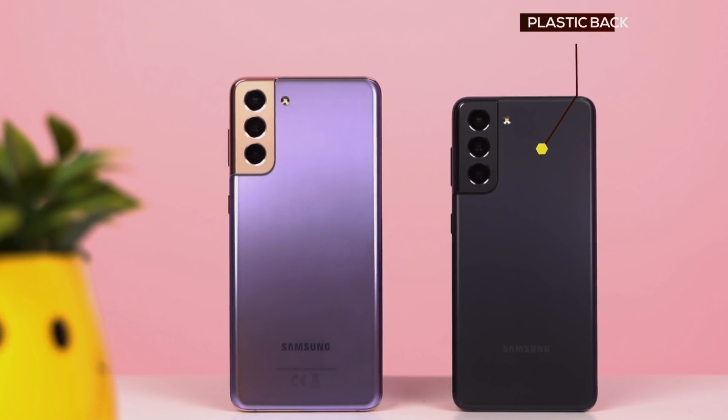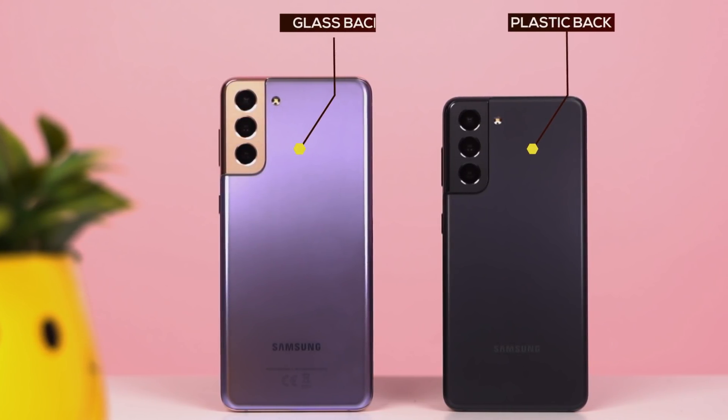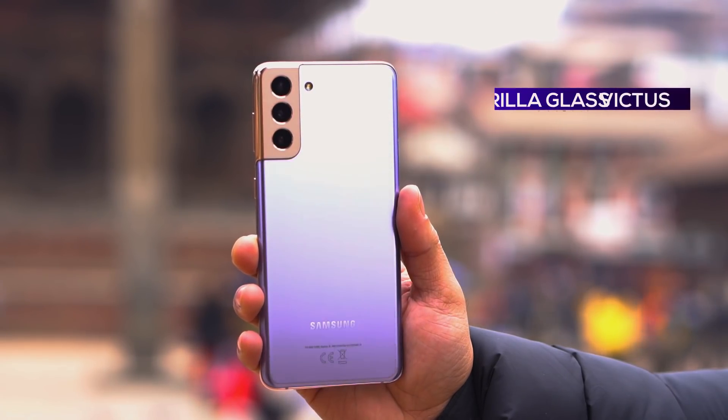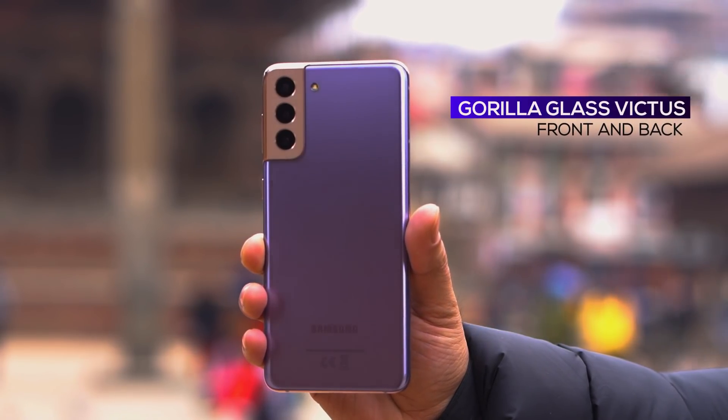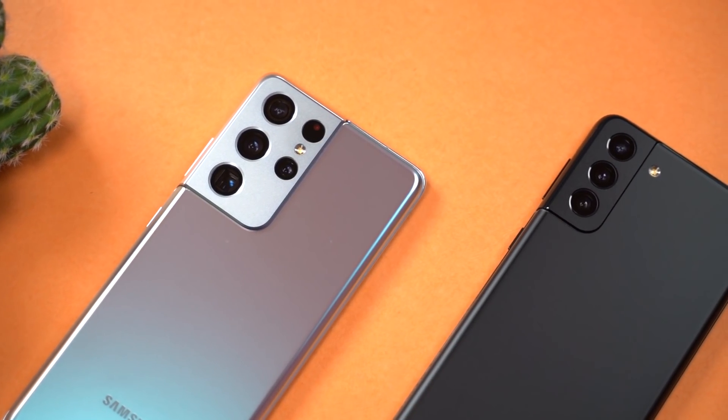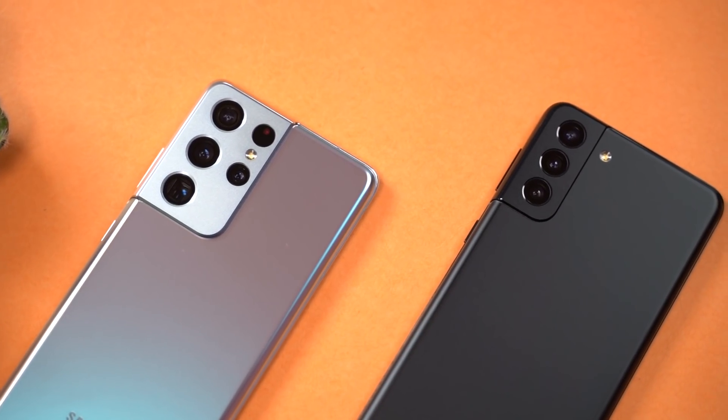You can see the Galaxy S21 Ultra as well. I feel this is a comfortable body. In the S21, it has a plastic back, while the S21 Plus has a glass back like the S21 Ultra. The S21 Plus also has a 108MP sensor because the camera module is similar to the S21 Ultra.